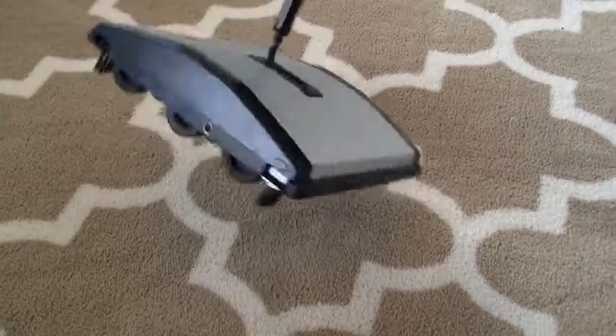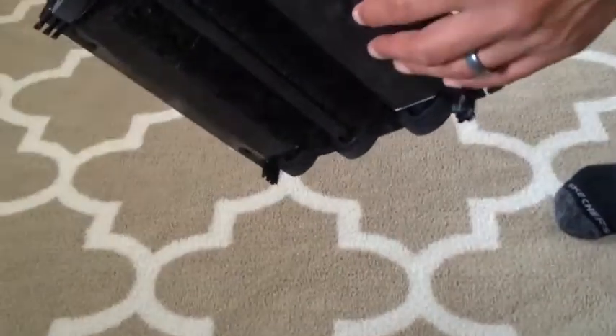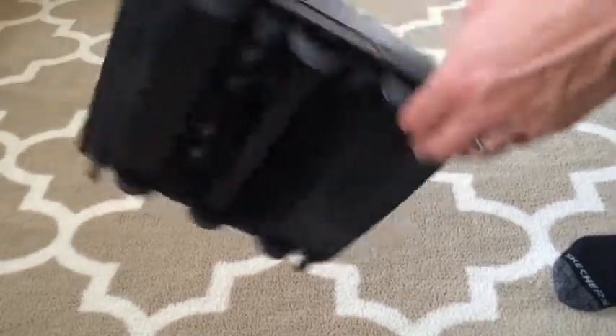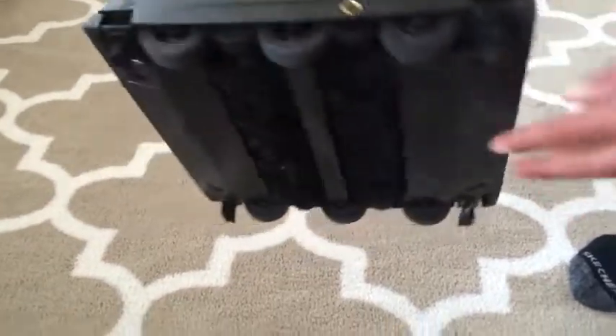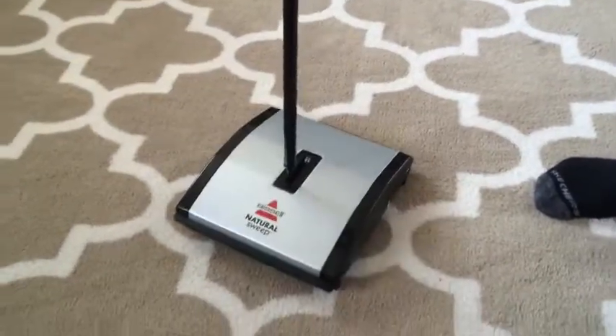Okay, yeah it works — looks like it does a pretty good job. Underneath here, I guess to clean it — you see it has hair already. I guess you pull this down to clean it. Oh yeah, there you go! You just pull that down and you can clean all that stuff out. Nice little contraption — yes, I definitely like this.